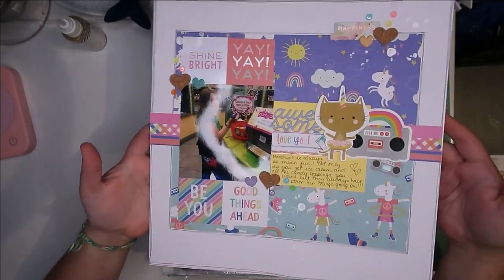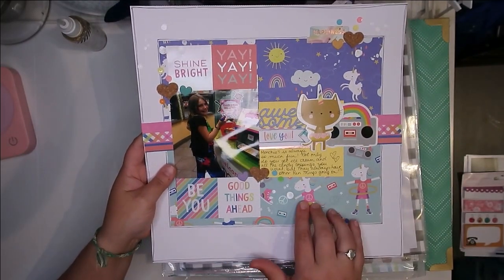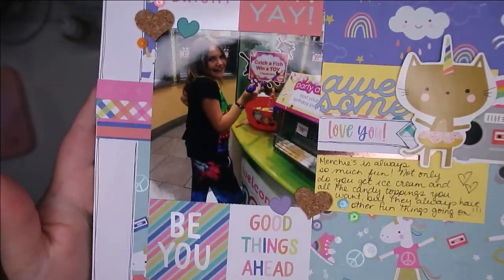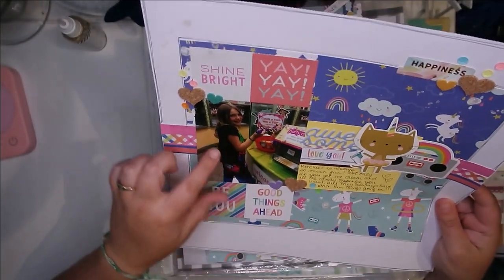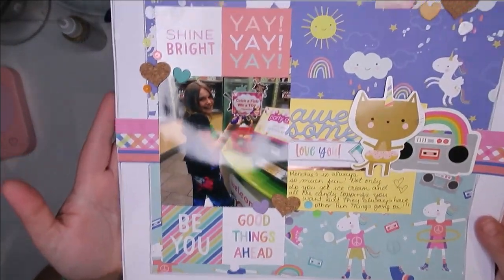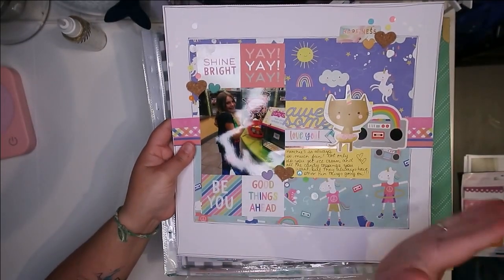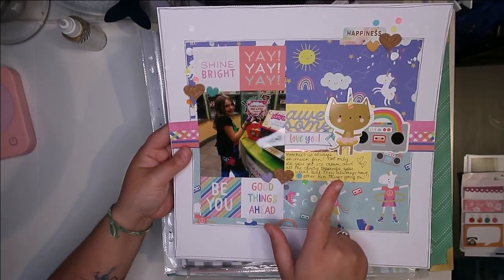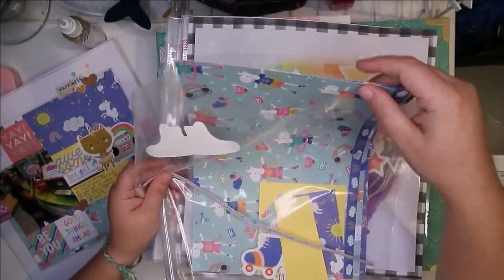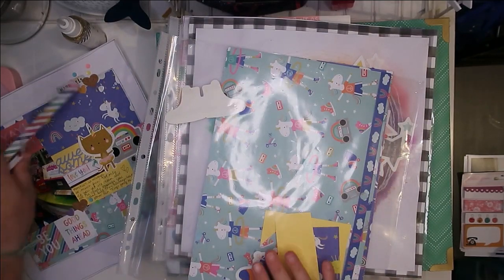Here is one layout that I created. I love this unicorn paper, and I was at first thinking I was going to do something with my nieces, and then I found this picture of Kaylin wearing some crazy pants — they're like galaxy pants — and then this rainbow shirt, and she's fishing for toys at a Menchie's. I thought it's kind of fun, it's whimsical, it's quirky, and so this paper suits it really well. That's what I put together, and here's what I have left over — just pieces of the papers and a few bits of the ephemera.